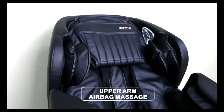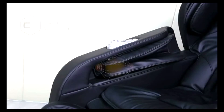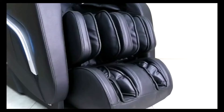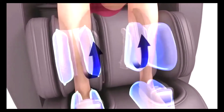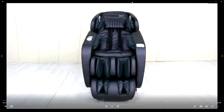The entire body is wrapped in airbags — from the shoulders, to the arms with salient massage and magnetic therapy, to the legs. Rollers in the foot rests massage the bottom of your feet. The airbag system gently and tightly cares for all parts of your body.